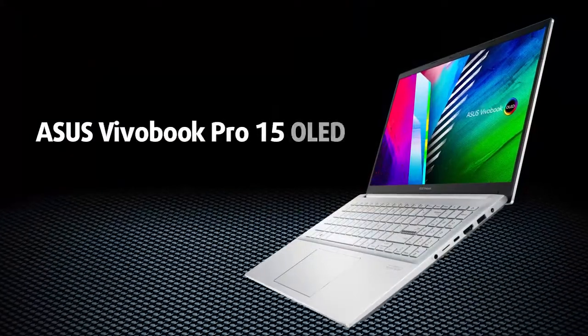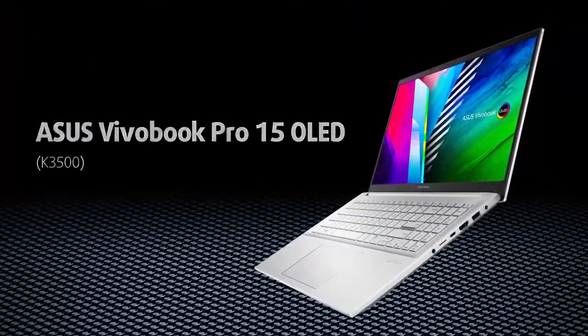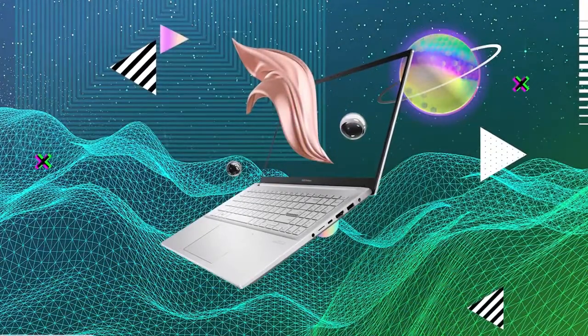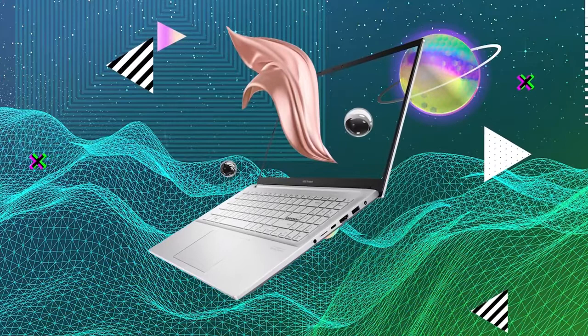What does Pro mean in the world of portable computers? It's not too difficult to figure out that the laptop is aimed at professionals. The Vivobook Pro 15 OLED K3500 is one such device, which is affordable and has the hardware to satisfy a lot of users, from gamers to content creators of all kinds.